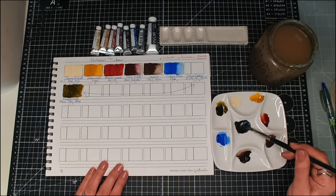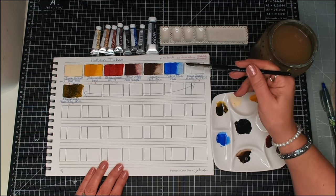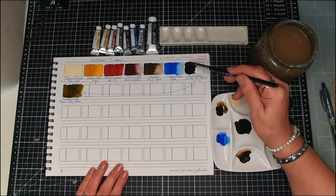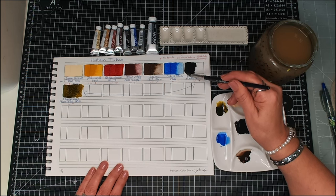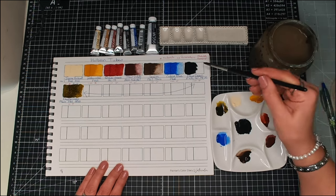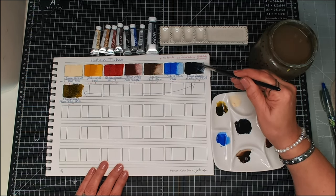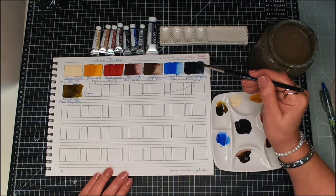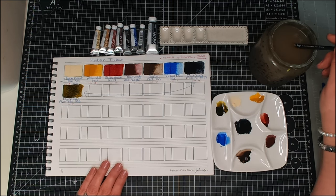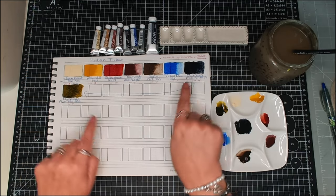Now let's do our Payne's Gray in Olive Green's place. I think this is going to be quite blue — yes, I can see the blue in that. The Payne's Gray is two stars, PBK6, PB15, PR122. I've just put them in the wrong places.